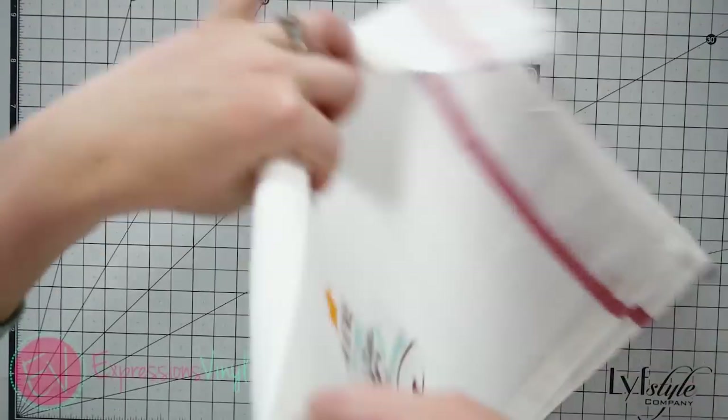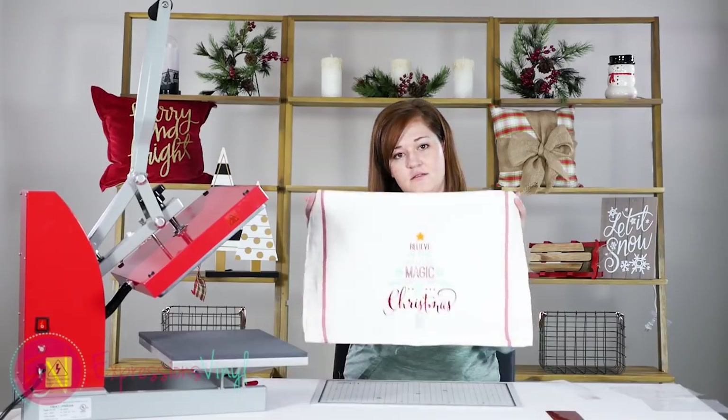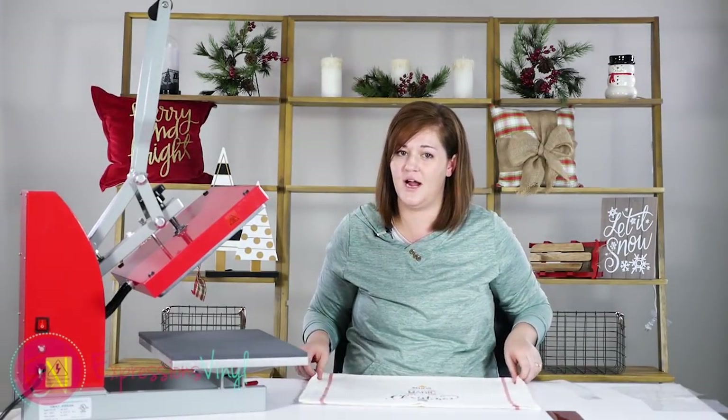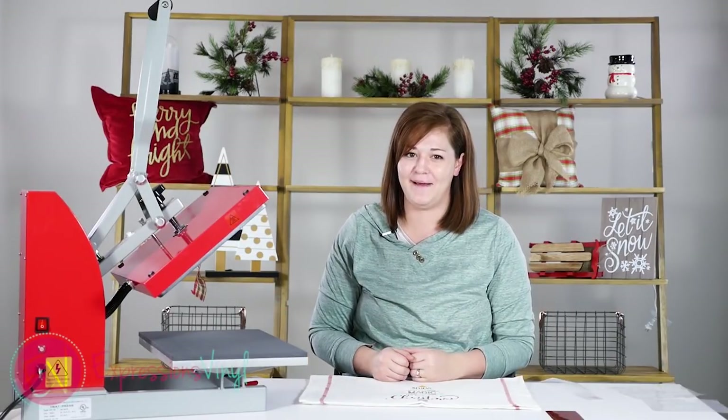And there you have your awesome towel ready for Christmas! If you like this technique, give us a thumbs up. Don't forget to subscribe and leave any comments or questions below — we'll be happy to help. Have a great Christmas, guys. Bye!